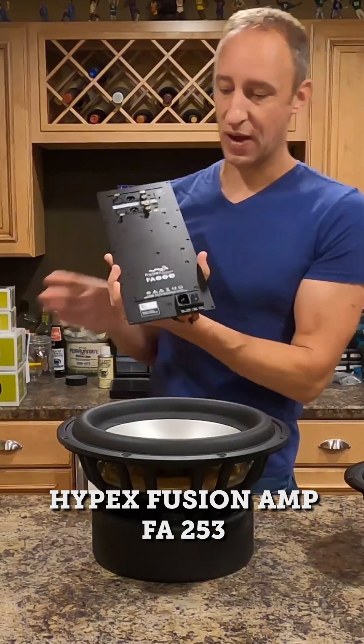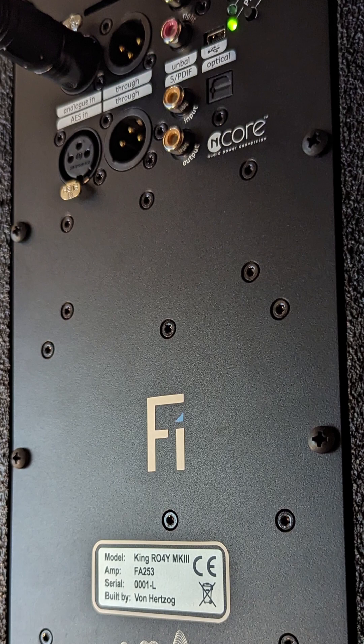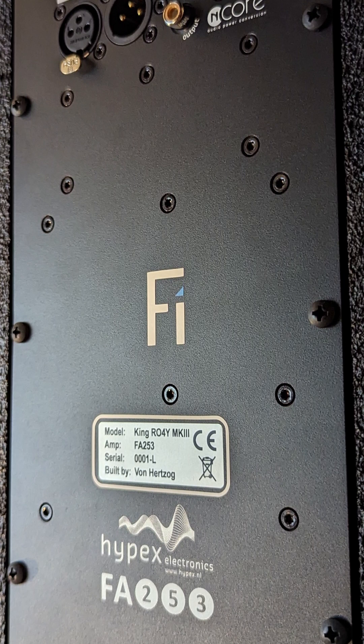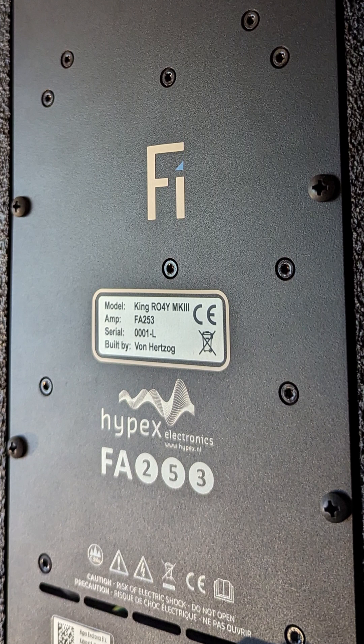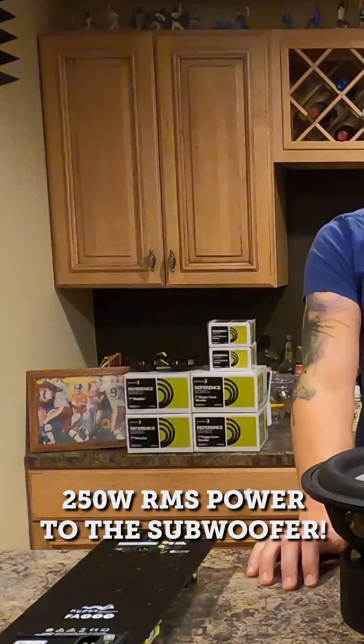This is the amp — the Hypex FA253 Fusion amp. Now, this uses N-core modules, which are absolutely amazing: super low distortion, very high signal-to-noise. We're going to be giving it 250 RMS thanks to this Hypex amplifier.